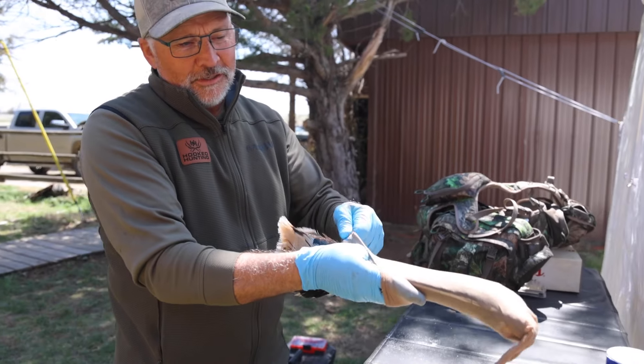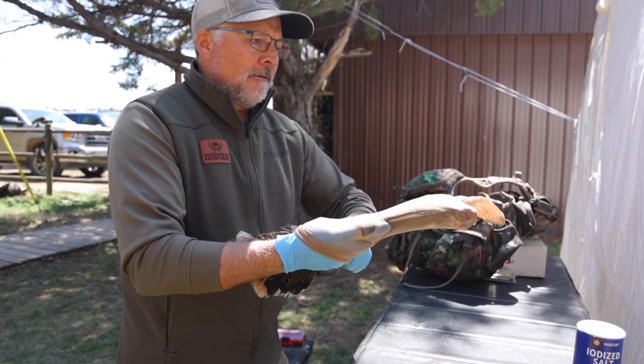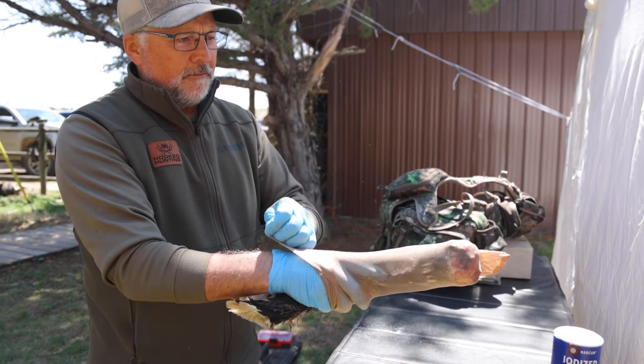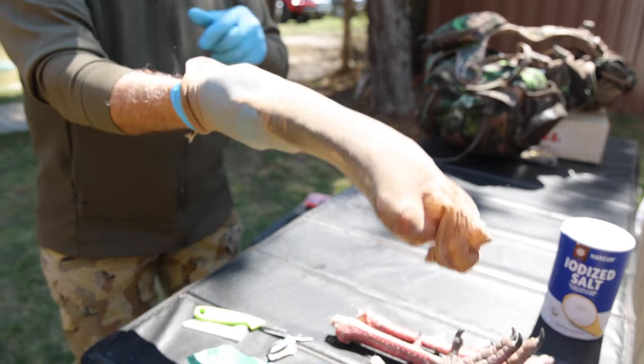I'm just kidding about wearing nylons. No, you're not. But I would — I was going to do something bad, like raid the neighbor's garden or something. You just tuck this in like so, and you can see how it's going to literally cover the fan.